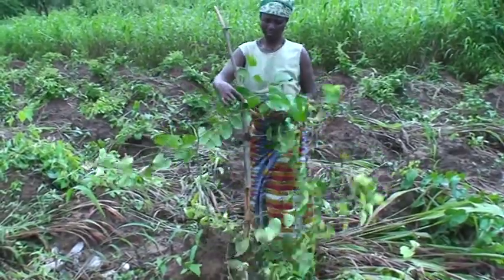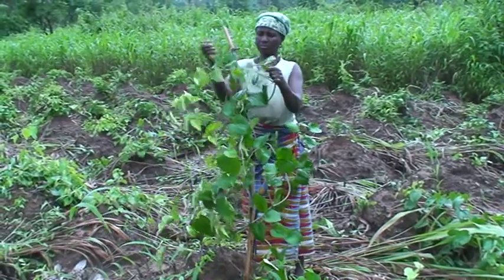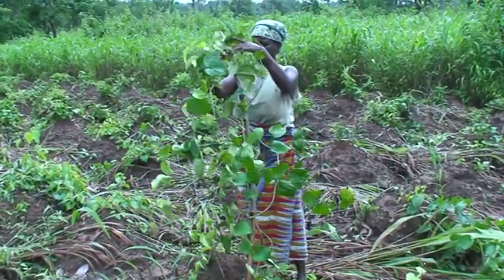Staking must be done immediately the yam set sprouts. Provide stakes about 2 meters high and train the yam vines on them.